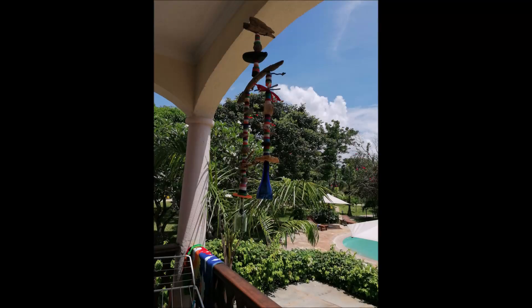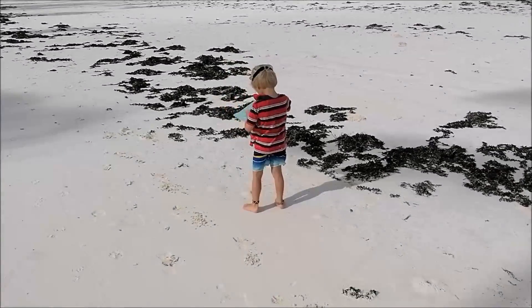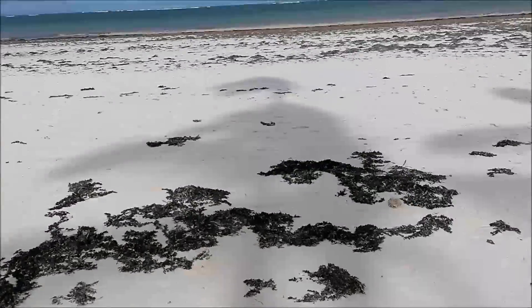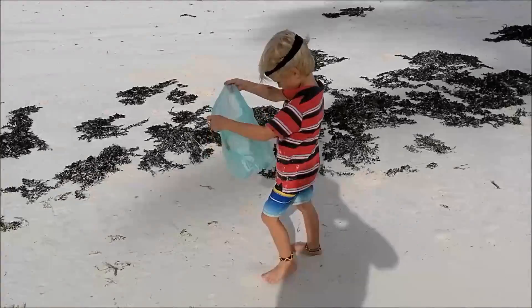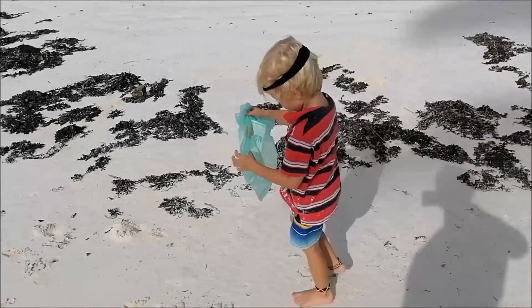I'm going to show you some examples I've seen around that have inspired me. Check it out. The hanging thing is collecting — we're going along the shoreline here at Diani, just collecting anything we can find with a hole in it, anything that's cool.